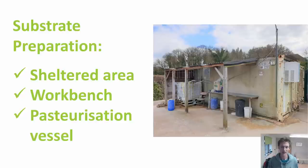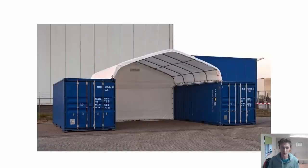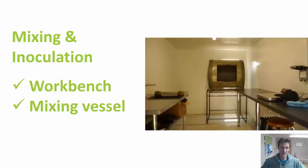An area to produce your substrate for mushroom growing can be pretty simple — you just need a sheltered area, a workbench, and some kind of vessel to hydrate and pasteurise your substrate in. One nice solution I've seen is roof covers that can join between two shipping containers. If you were designing a mushroom farm in shipping containers from scratch, you might want to consider having a space between two containers with one of these roof covers over it, so you could create your pasteurisation and mixing space outside in between the two containers.